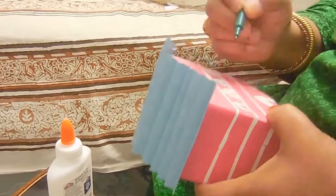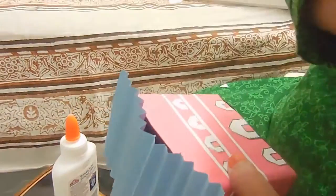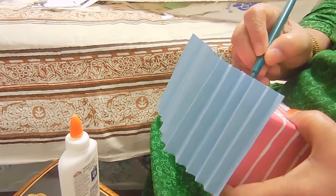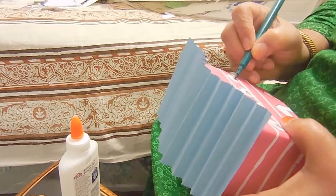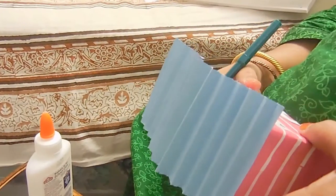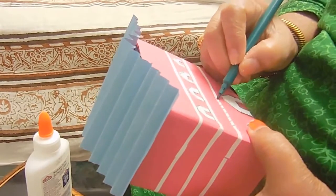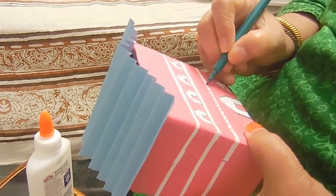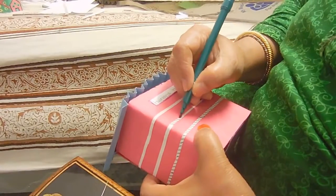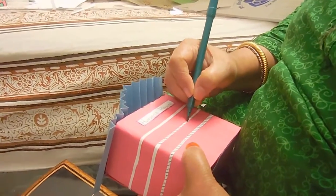Start off by making all the buildings. We did all of our buildings using styrofoam and covering it in construction paper. Nona's over here helping me do all the building doors and windows, because it was a really time-consuming part. Like this building itself took 45 minutes — imagine multiplying that by around 15 to 18 more buildings.